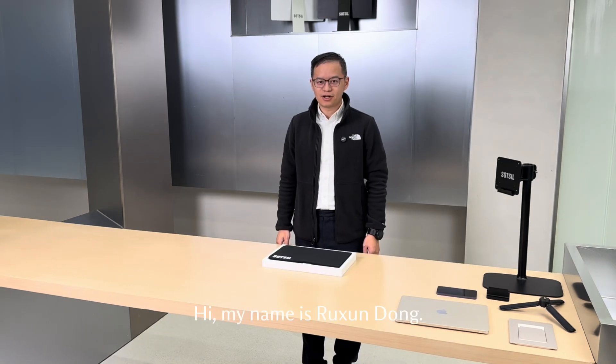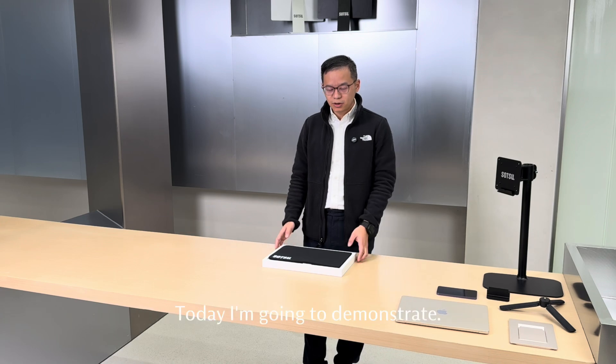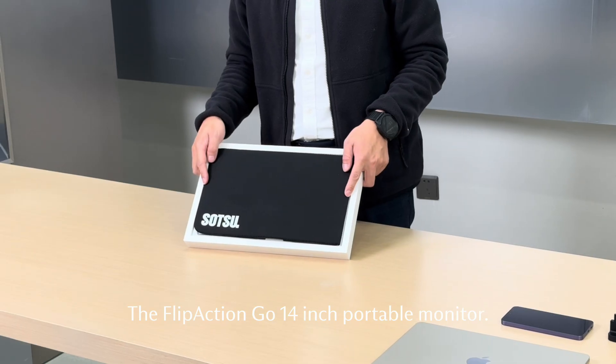Hi, my name is Rickson Dong. I'm the CEO and Chief Engineer of SOTU. Today I'm going to demonstrate the FlipAction Go 14-inch portable monitor.